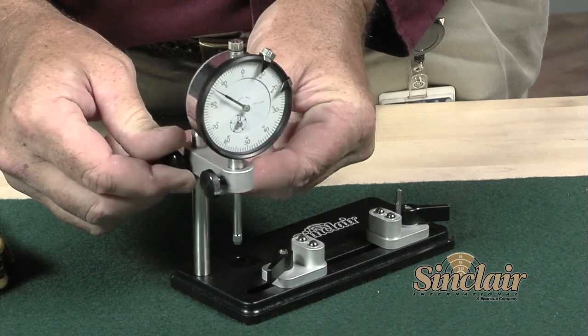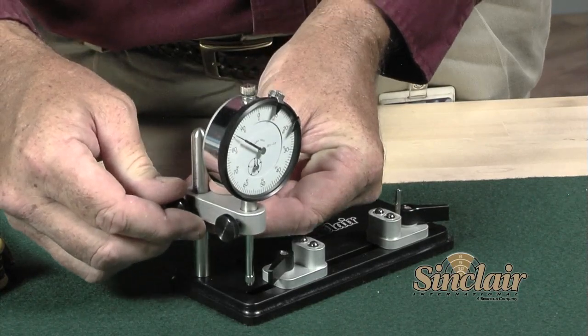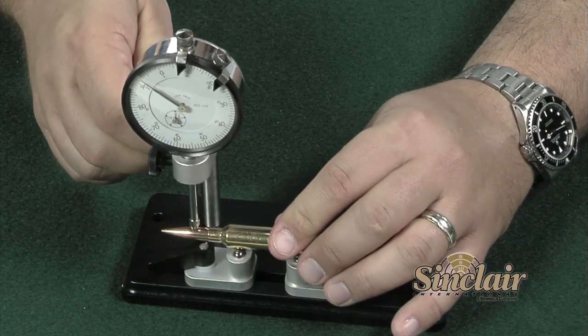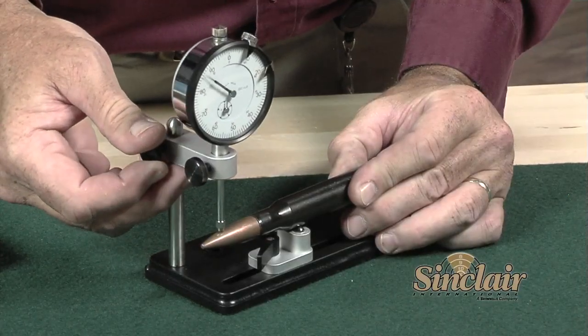The indicator tower is designed to allow side-to-side dial indicator adjustment as well as up and down adjustment. This broad adjustment enables the Sinclair concentricity gauge to accept cartridges from 22 Hornet up to and including the 50 BMG.